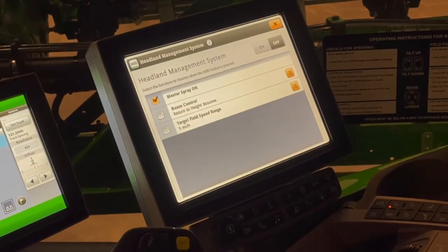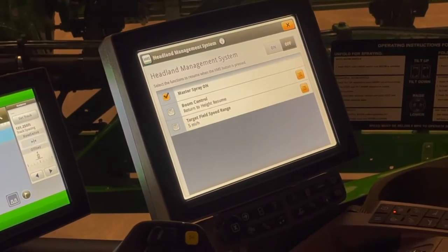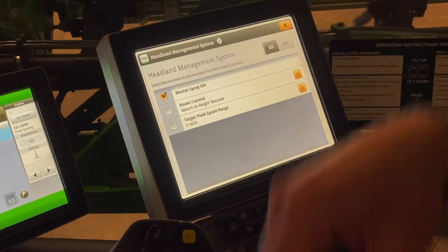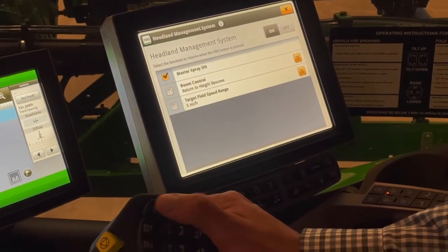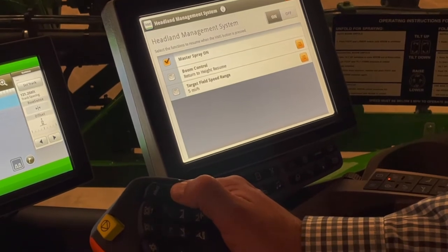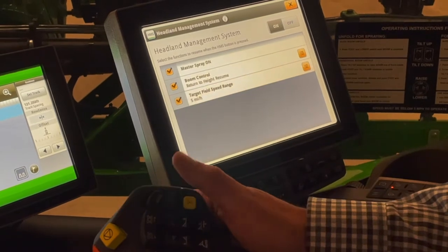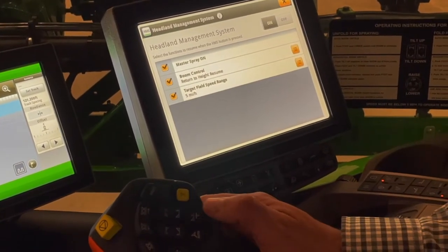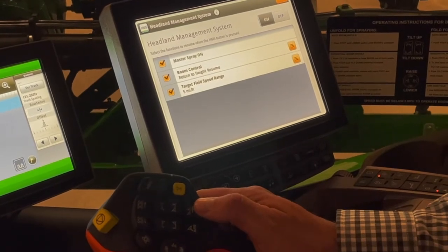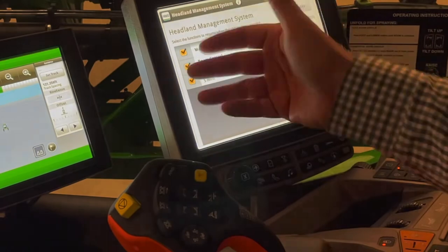Headland management system is a great feature — it takes a little getting used to, but with one click of the HMS button on the hydro handle, if these things are on, instead of hitting master spray, boom height control, and target field speed separately, with one click of the button all of these functions start.